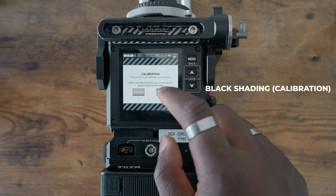Basically, what you have to do is go into your camera settings, go to calibrations, and honestly, wait for a while.